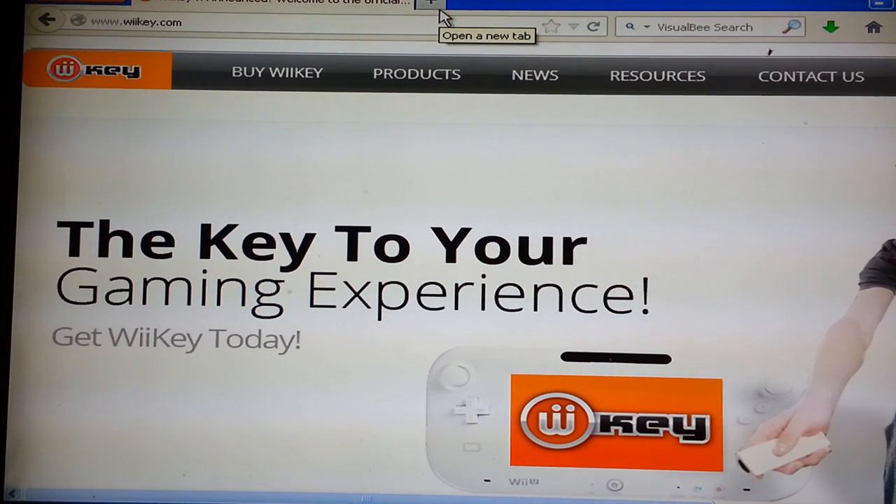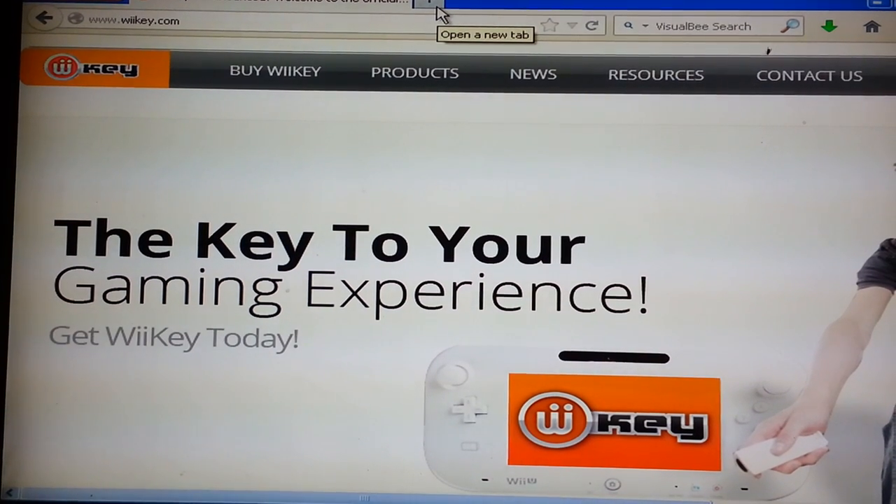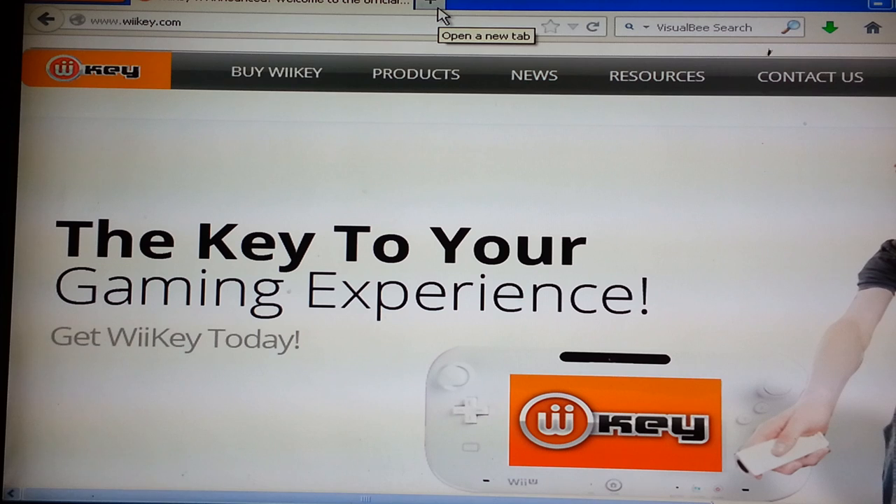Hey YouTube, JiggyFly here. Today I'm going to take a little time to talk about the Wi-Key mod chip that we're all patiently waiting for the release of.